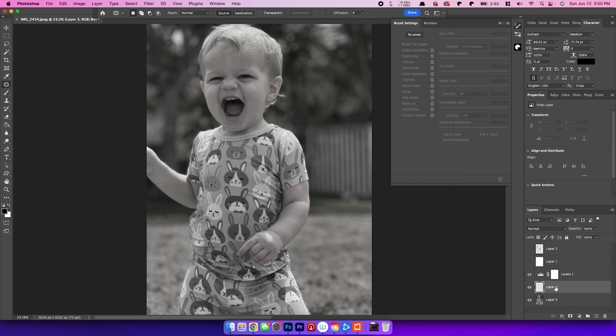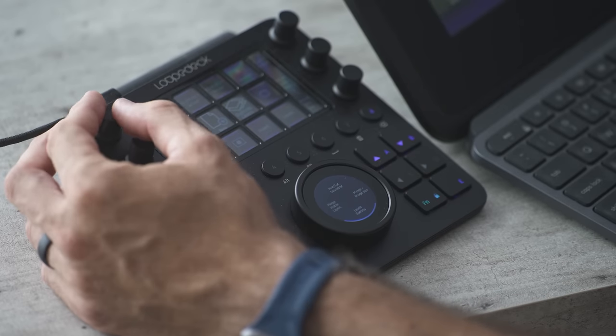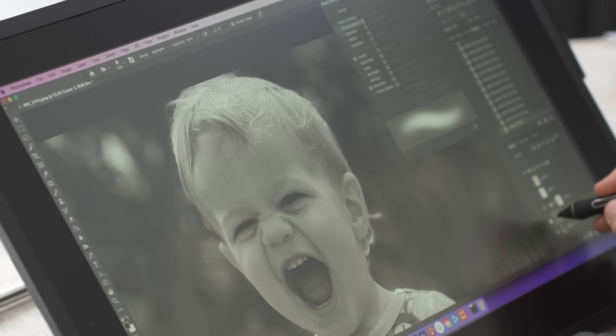One of the best ways to take advantage of the pressure sensitivity of these pens is dodging and burning. I'm going to create a new layer and fill it with 50% gray. I can switch between the dodge and burn tools on the Loopdeck to darken and lighten different parts of the image. Obviously I've gone way too far here, but on the Loopdeck in the upper left we have opacity for the layer, so I can turn this knob to determine how much of that dodging and burning shows up. I can toggle that on and off right here — I think that looks a lot better.